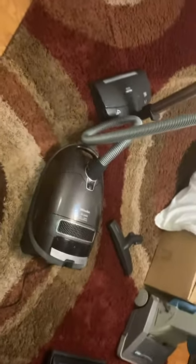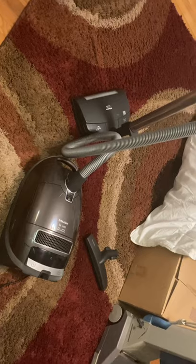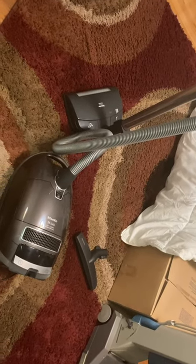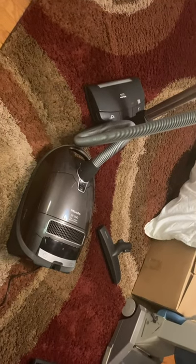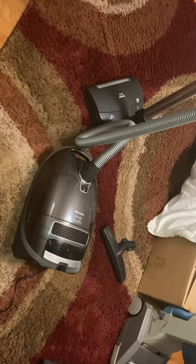I just discovered tonight that I've never made a video on my Miele S8 Unique. I got this vacuum cleaner earlier in the spring, I think in April, maybe March, off of Craigslist for $85. If you know how much these vacuums go for new, you'd know that was a steal — or I should say 'went for,' because they no longer make this particular model.